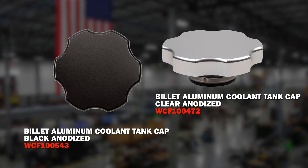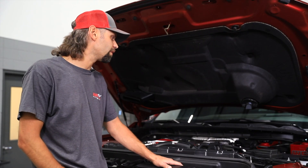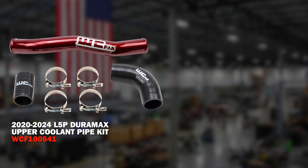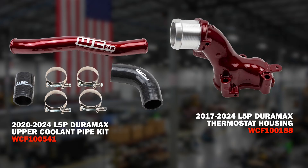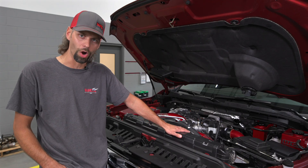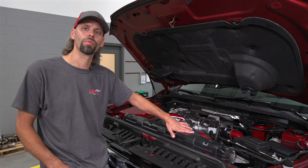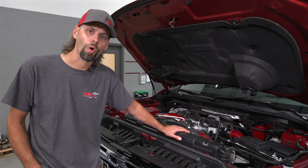If you'd like to opt for clear anodized, we do offer those available separately on the website as well. Moving across the engine bay from the coolant tanks, we have our upper coolant pipe assembly as well as our powder-coated thermostat housing neck. The powder-coated, fabricated aluminum coolant pipe is an upgraded component over the factory hose — again, just another aesthetically pleasing component if you're trying to accent your engine bay or do a custom build with a certain theme or color scheme.